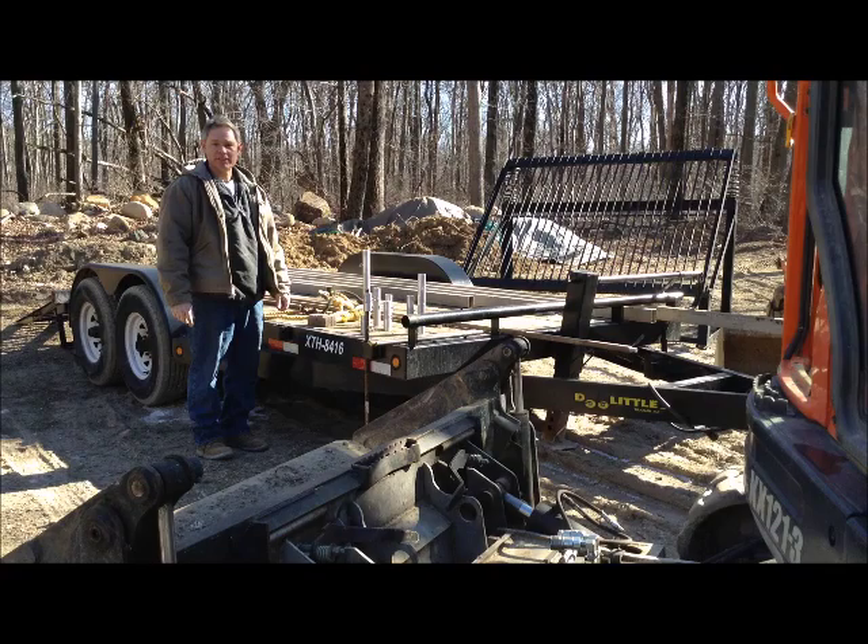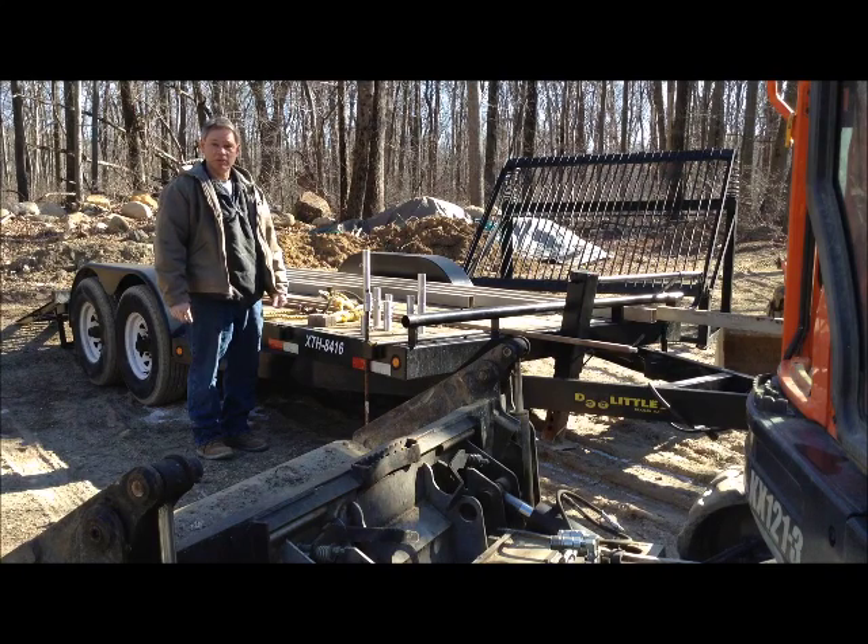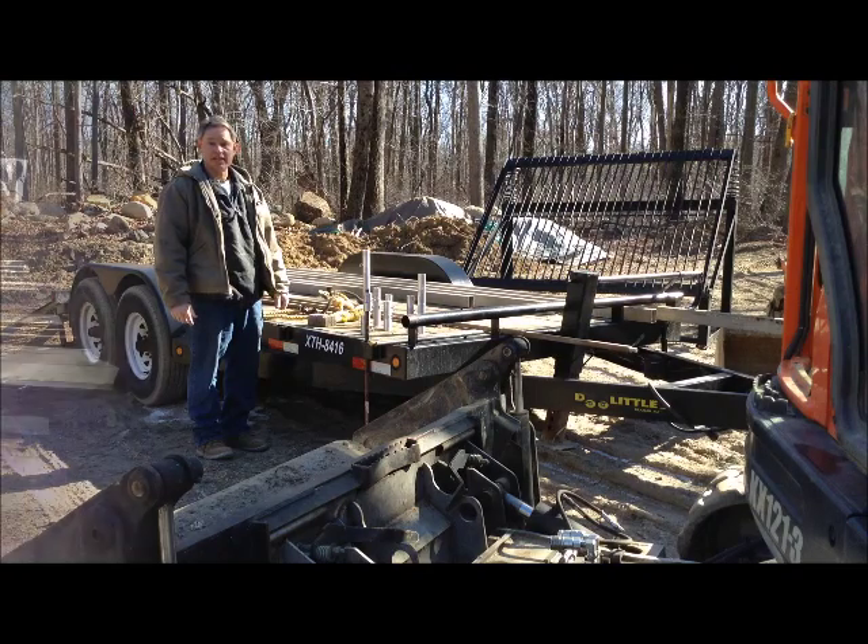Hello, my name is Bob Middleton, also known as Patio Bob in the industry. We've been installing concrete pavers for the last 30 years. We've come up with a whole bunch of tools to make it easier to install, and we're here to show them to you today.